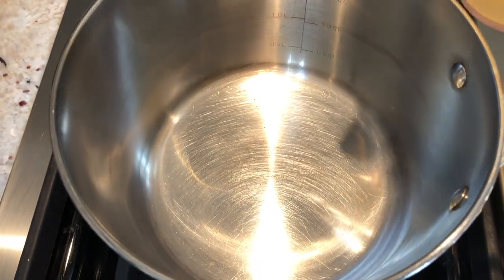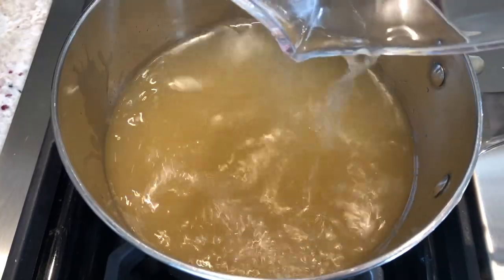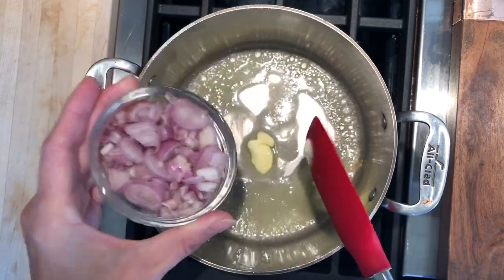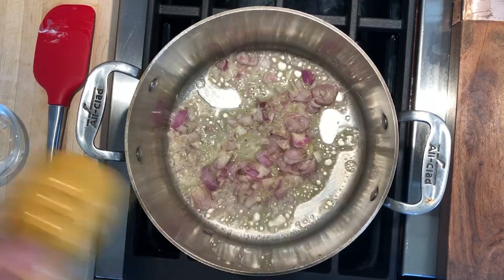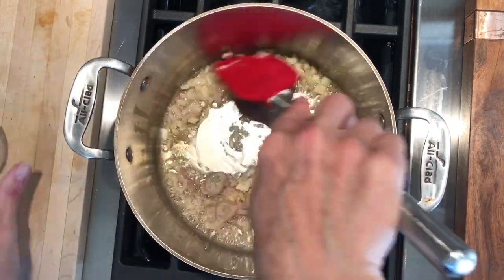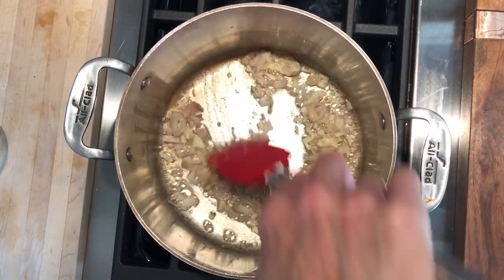We're first going to begin with warming the chicken stock — you could use vegetable stock, but I like chicken stock, I feel like it has more flavor. We're going to put this on the back burner. We'll melt the butter and sweat the shallots for a couple minutes on medium-low heat with a little pinch of salt and a dash of pepper. Then add two cloves of minced garlic and sweat those out 30 seconds. Once you smell the garlic, that's when you know it's released all of its flavor, and it happens really quick.